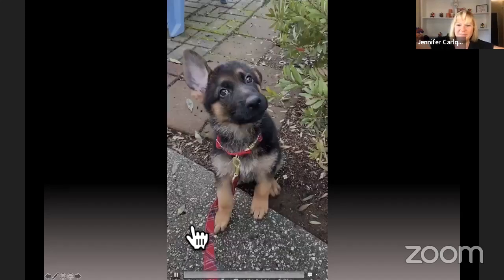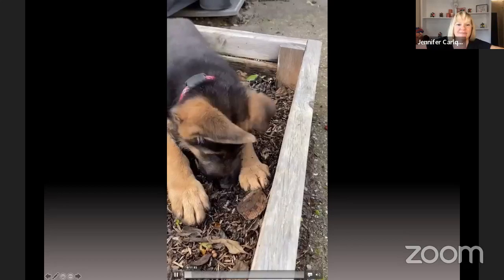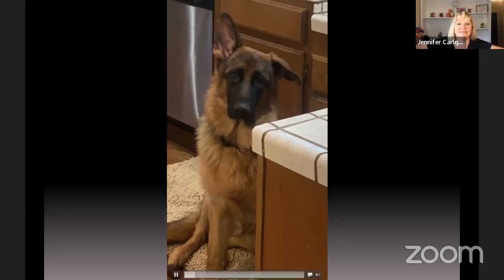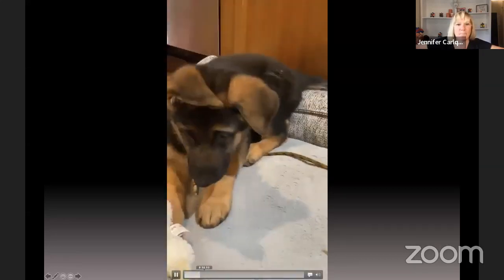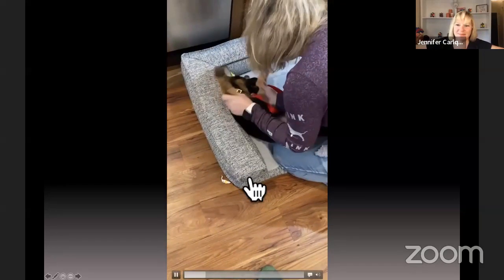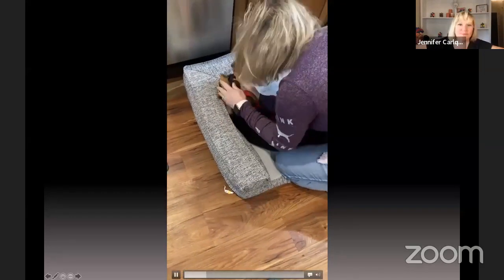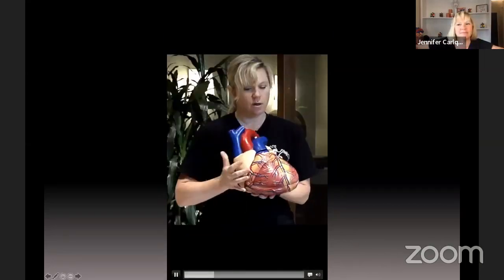I wanted to take a second to introduce — you may have seen this video already — but I'm going to play a little of it because you might be seeing him later in the challenge. So I wanted to introduce you to Remy the EKG reading dog. Hi, I'm Remy the German shepherd, and you may have been seeing me around on STEMI with Remy. I'm Jennifer's German shepherd and I'm almost nine months old. I wanted to tell you about my journey in learning EKGs so you could see how easy it really can be.